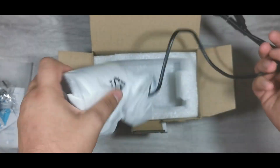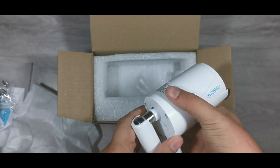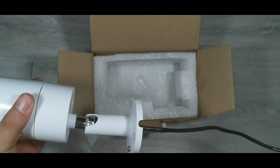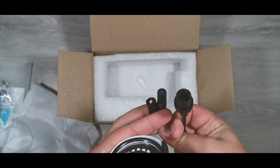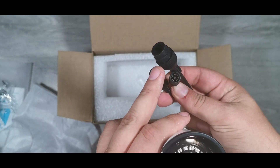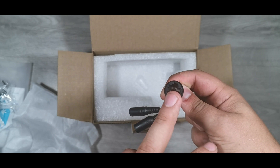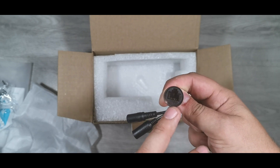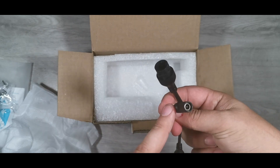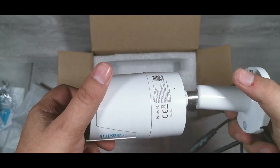The camera is fairly heavy. One important thing to keep in mind is that they do not include a power supply. You have two options: a standard 12-volt DC input or a PoE Ethernet jack, which also handles your network connection. So if you have a PoE switch you can plug it straight in, otherwise power it via 12V. There's also a reset switch on the unit.